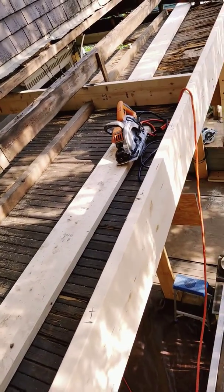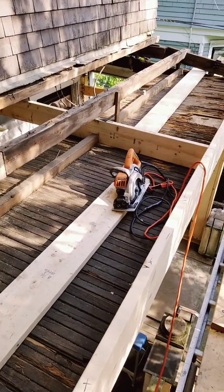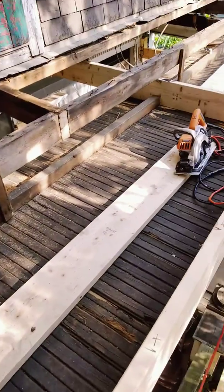It'll be doubled up after I get all of the collar ties in, or ceiling joists, for this porch below.